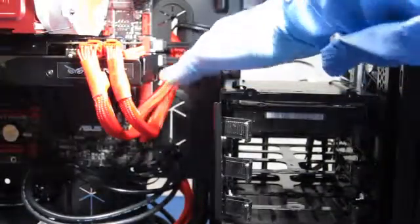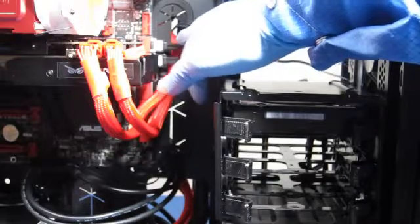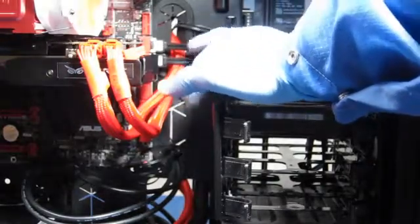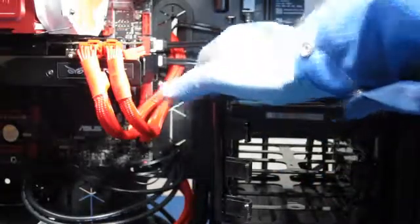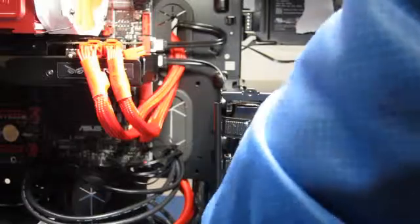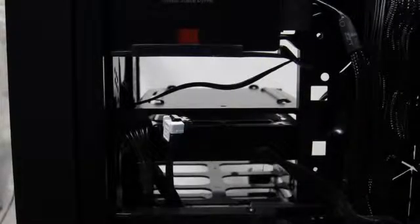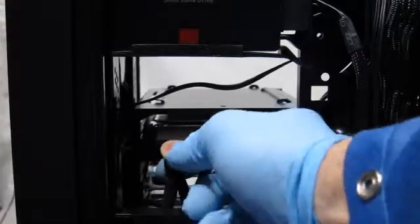I added another SATA cable. The solid-state drive is on port one. I left port two open for another solid-state drive, and I put the first hard disk on port three. I've also routed the cable up behind the cage. We've got the hard disk in there and the cable routed.